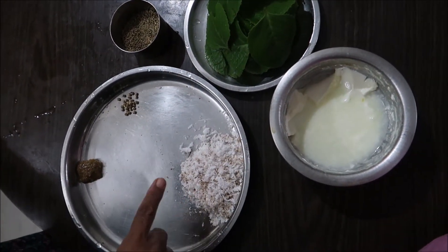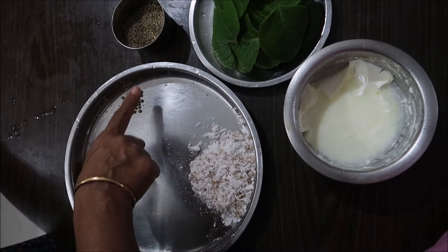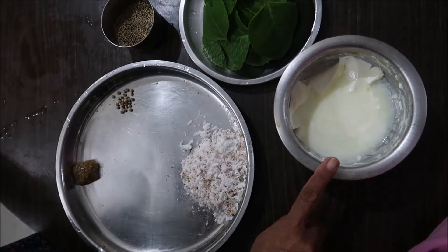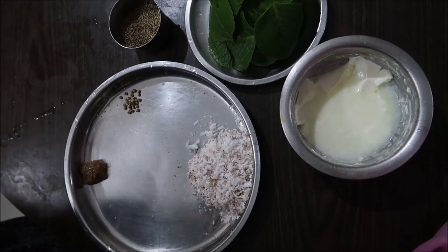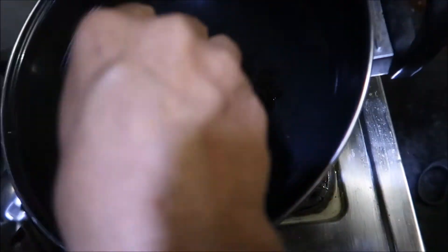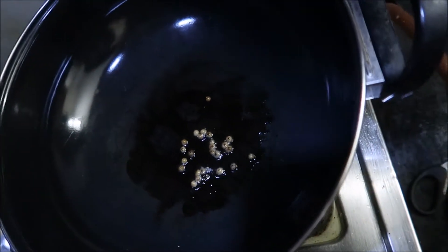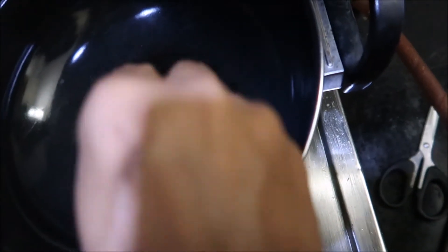This is the best part of the dish. The dish is a good dish. Put the dish in the pan. The water is ready for the pot.